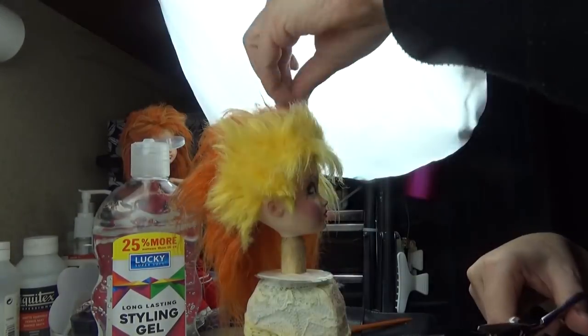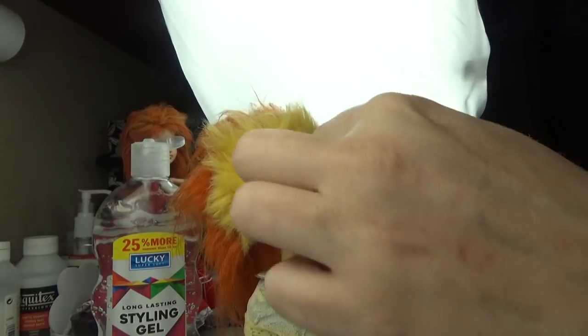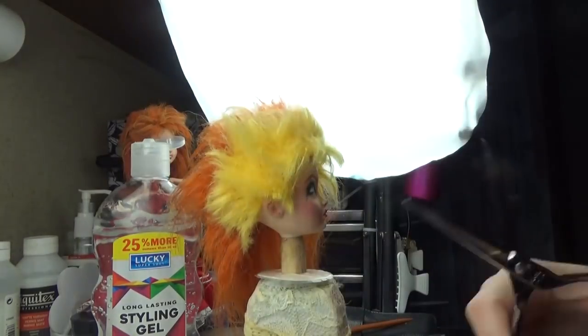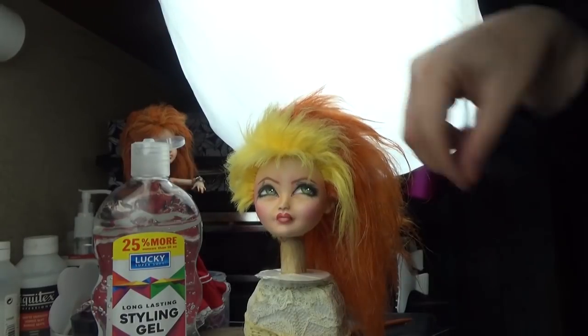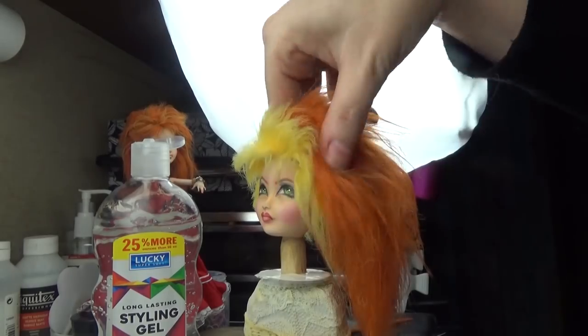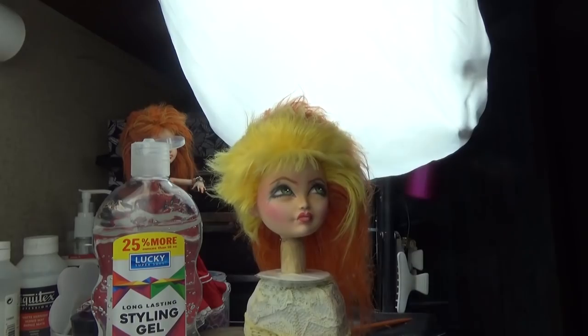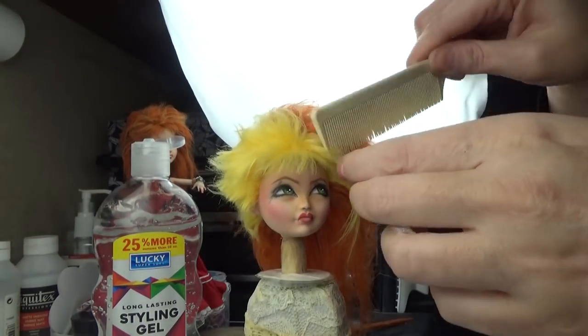I did some flat ironing — in the video she's got it a little bit straighter than the natural wave that comes with this yarn after you unravel it. So I wanted to straighten it out and give her some little bit of curl at the bang. After I put the doll back together I'll style it a little bit more.